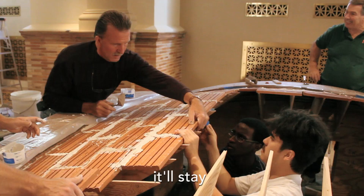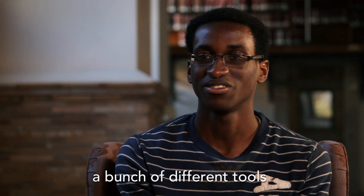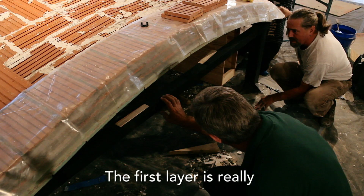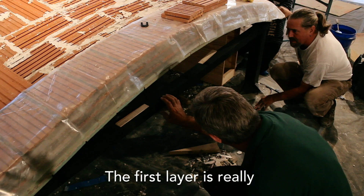I saw them pulling out a bunch of different tools just trying to get the geometry right, but it's kind of surprising to know that years prior it was only done by eye and nothing else really. The first layer is really what makes this Guastavino vault possible.